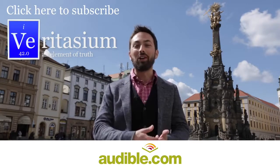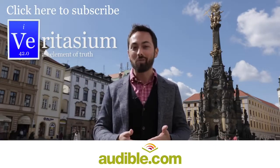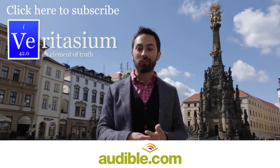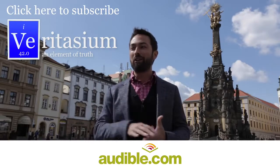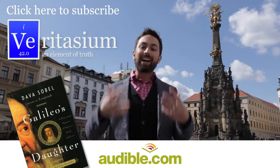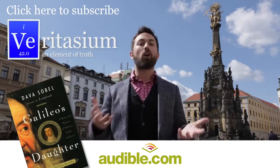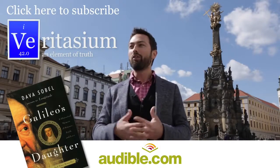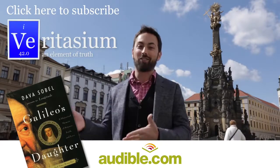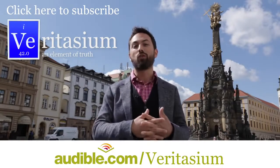I have made it to Olomouc in the Czech Republic, and this is partly thanks to support from Audible.com, the leading provider of audiobooks with over 150,000 titles in all areas of literature including fiction, non-fiction, and periodicals. Today I wanted to recommend Galileo's Daughter by Dava Sobel — it includes actual letters written from Galileo's daughter to him, and really reveals what he must have gone through as a human being. You can download it for free by going to audible.com/veritasium, or pick any other book for a one-month free trial.